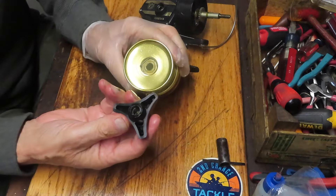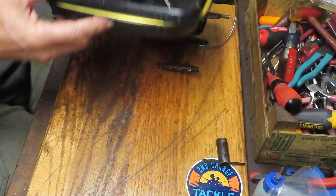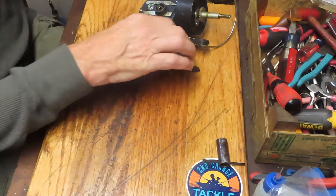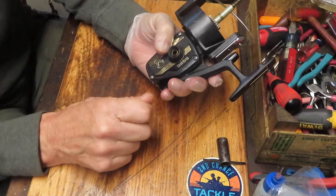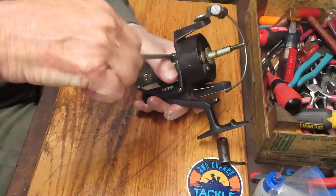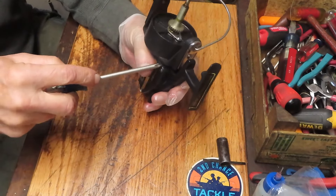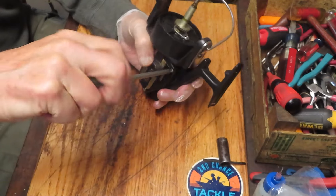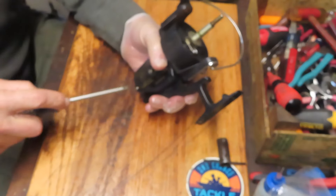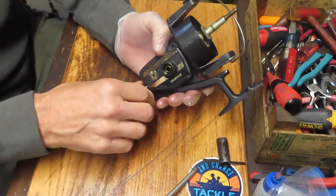We have removed the adjuster and the cap. I always recommend when you are working on fishing reels, have a strategy for what you're going to do with your parts. In this case, I use a parts tray - that enables me to segregate out the parts as I remove them and know where they are when it's time to reinstall. A lot of people like to lay out a towel on their workbench and put the parts in a line in the order that they remove them - a first off, last on kind of thing.